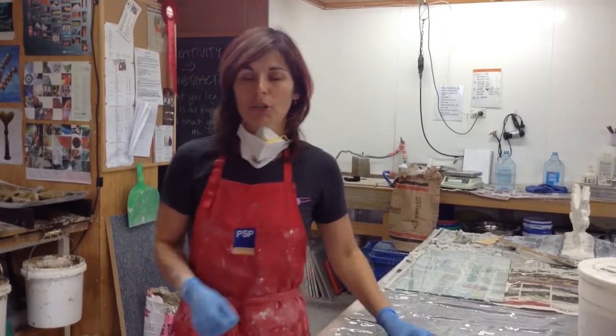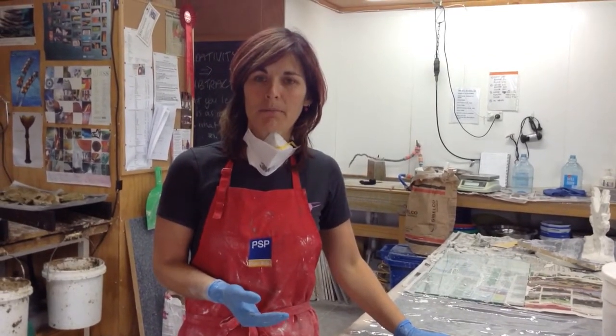Hi, I'm Daitoka of Dicast Glass. Today I'm going to show you how to mix your plaster and silica mix.